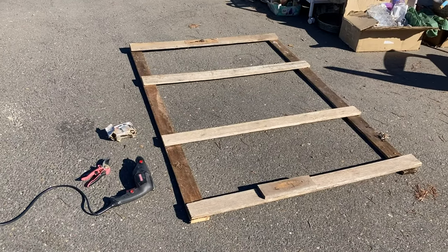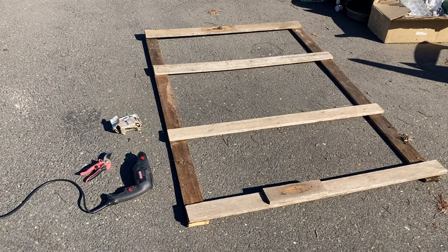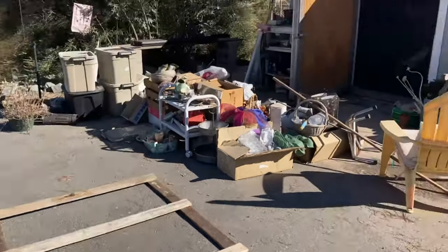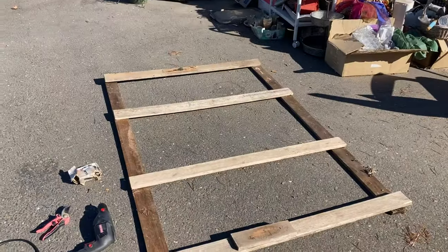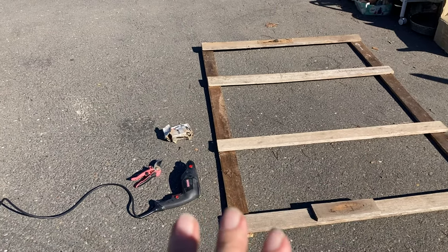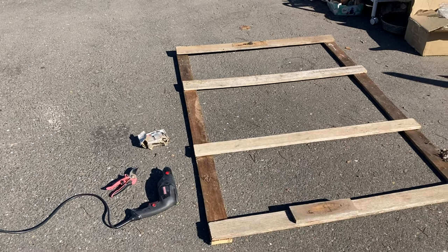One of my buddies across the street, Jim, helped me cut out these boards — they're four foot by six foot. That's how big my shed door is, so I'm going to now screw in each of these ends, which should give it some good stability. Then I'll flip it over and show you what I'm going to do next.